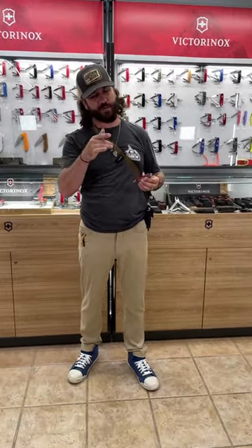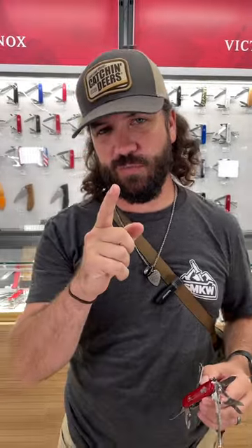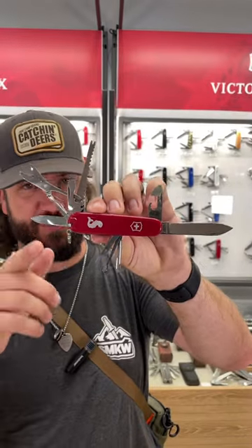What is happening everybody? We are back at the Daily Grind. Are you looking for the ultimate tackle box tool? We've got one for you right here. This is the Victorinox Swiss Fisherman right here.